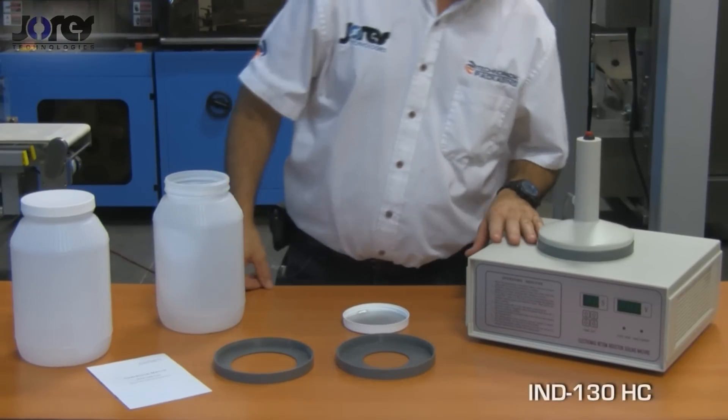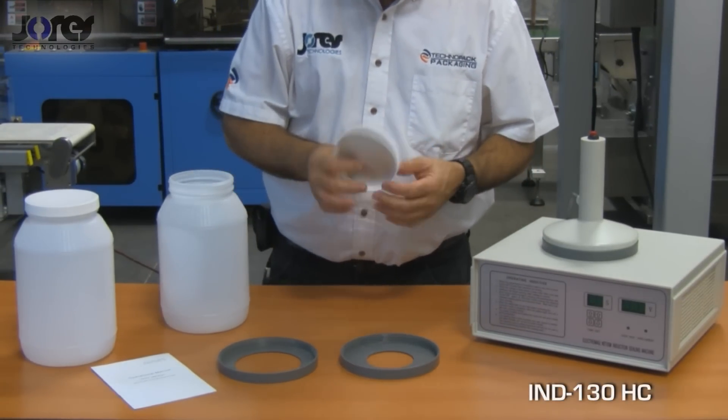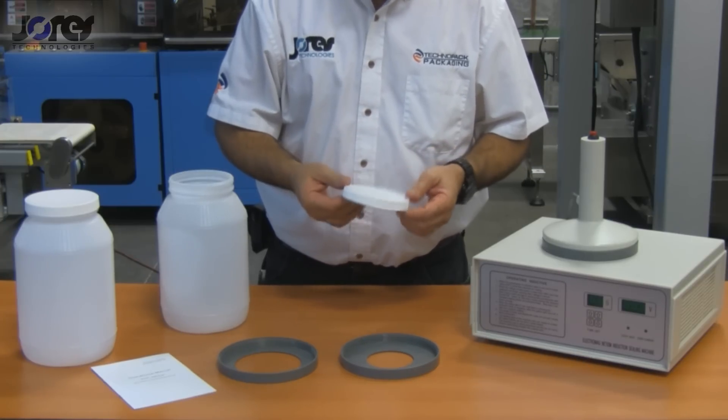Hi, this is the model IMD-130 induction sealing machine. It's suitable for sealing induction foils from 60 to 130 millimeters in diameter.